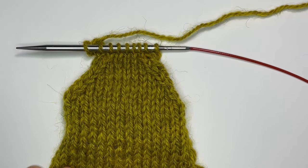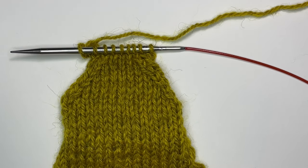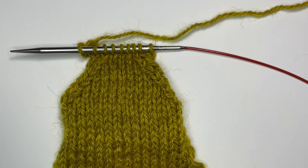Hi, this is Iris from Cashmere Goat in Camden, Maine, and in today's tutorial I'm going to be talking about performing decreases on a purl side.